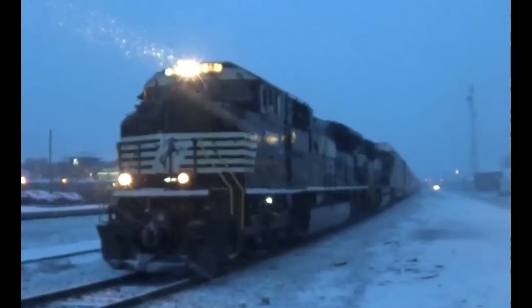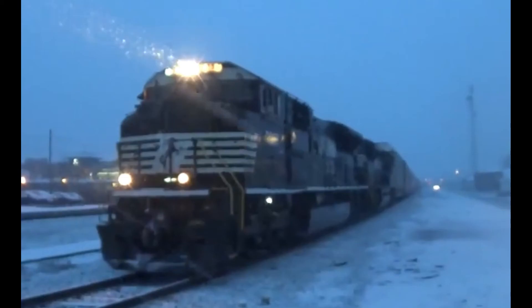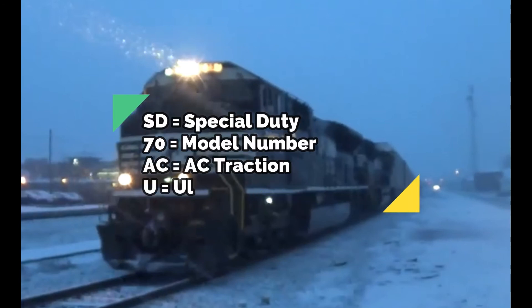Here's another locomotive: this was specifically made for Norfolk Southern only in 2015 — that was until Canadian Pacific also bought some. This is the EMD SD70ACU, and it's a rebuild of the SD80MAC. Notice the back of the unit actually has the look of an SD80MAC. The U in SD70ACU stands for Ultra Cab 2 Cab Signals.